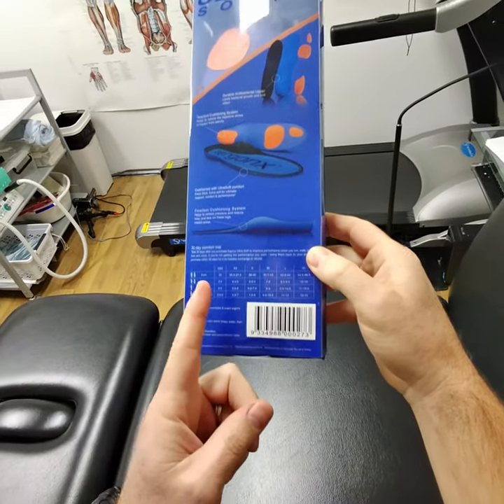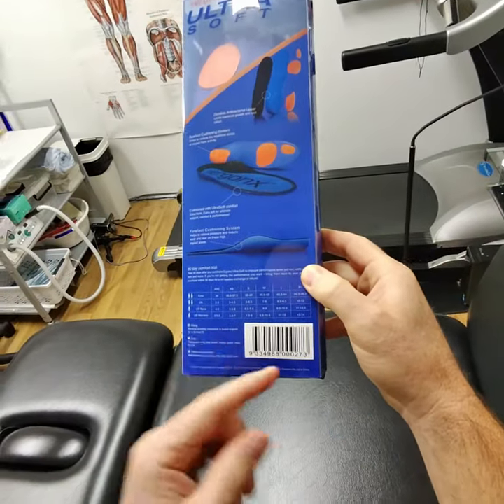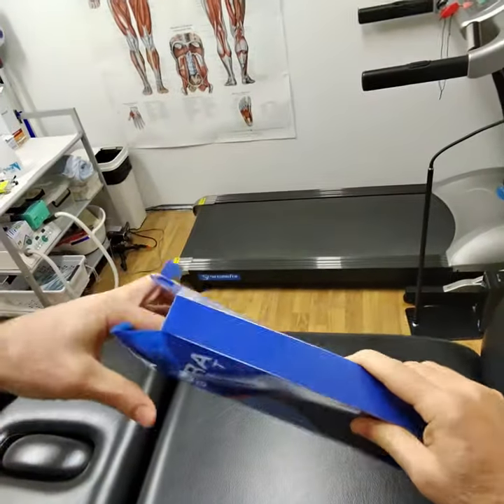We want to make sure when we choose an orthotic insole that we don't choose one that's only got one or two sizes, because it won't really fit anyone. We need it to fit our foot size, and if we unbox them and have a look...